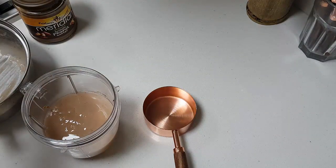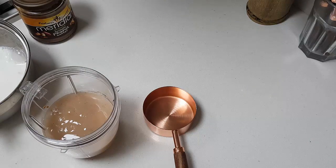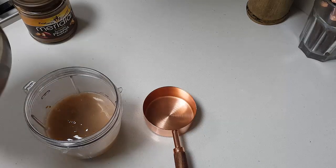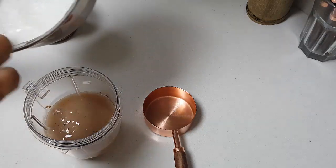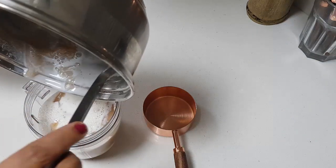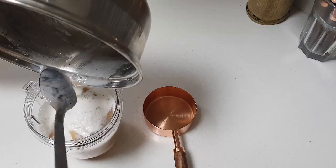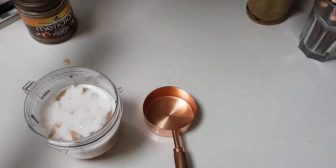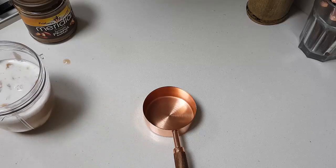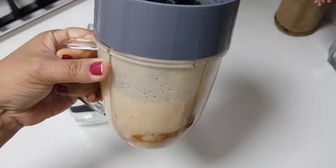Add as much milk as you want — you can add 1 cup, a quarter cup, or half a cup. It is up to you, depending on how much you want to drink. Ensure everything is into the jar. Let's blend. See how beautifully it has all blended.